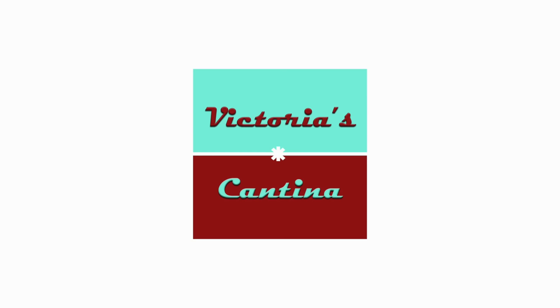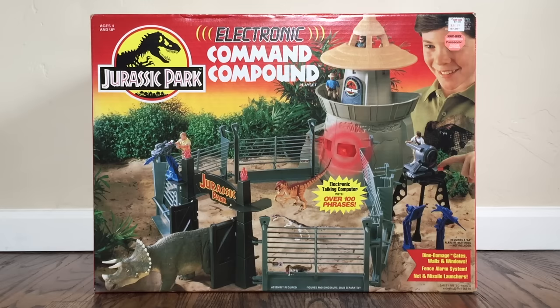Hello everyone and welcome to Victoria's Jurassic Cantina. It gives me great pleasure to show you today the Kenner Jurassic Park Electronic Command Compound Play Set from 1993. This is a vintage toy that I never personally owned as a child, but my brother did and I got plenty of time playing with his. We would get all of our JP Dinos and spend literally hours just playing with this thing. I'm quite confident that this is one of the best toys ever produced, and once I get it unboxed and reviewed, I am confident that you will feel the same.